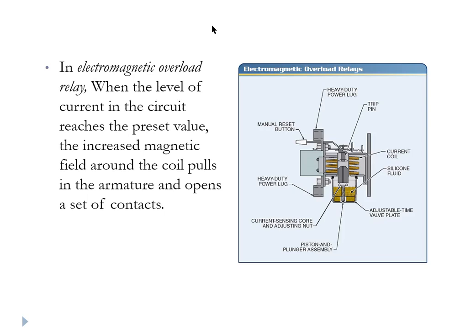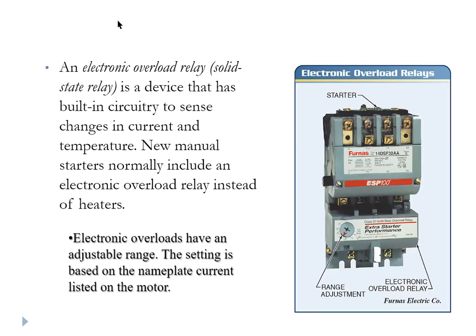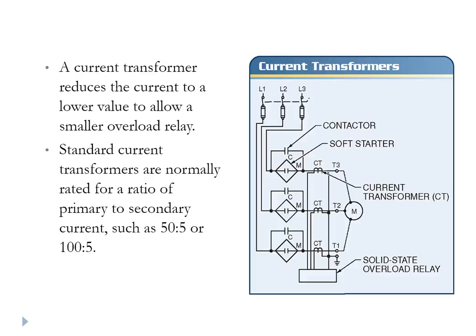In addition to the heater style with eutectic metal, we have three other types of overload relays: the electromagnetic overload relay, the electronic or solid state overload relay, and the solid state overload relay that works with input from current transformers — CTs — that go near the power lines feeding into the motor.